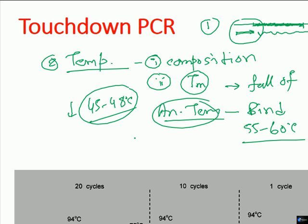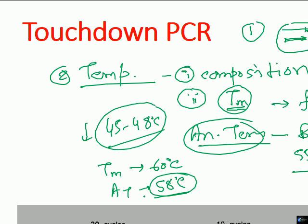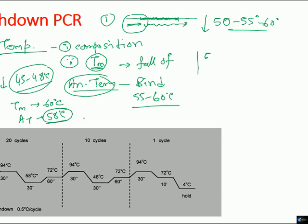If we maintain the annealing temperature very close to the melting temperature of the primer, that will not allow the primer to bind to any wrong place. For example, if the melting temperature is 60 degrees Celsius and we set annealing at 58 degrees Celsius, there is a very narrow gap — the primers are not eager to bind just anywhere. They will only bind when they find proper base pairing capability, and will not bind at any unwanted location.